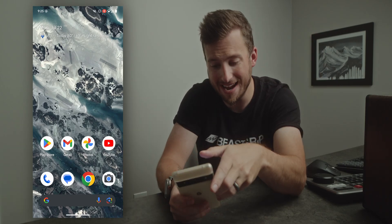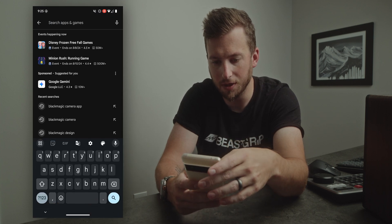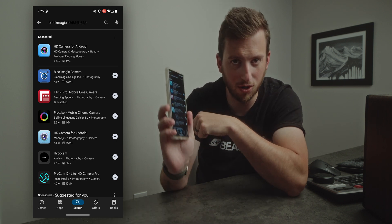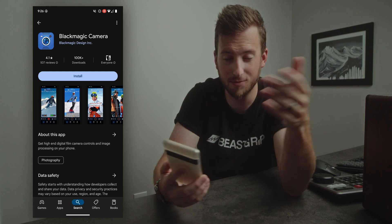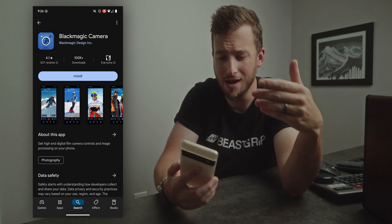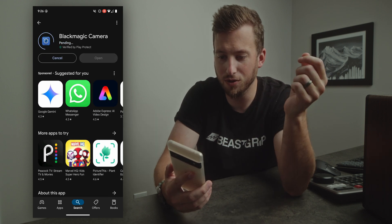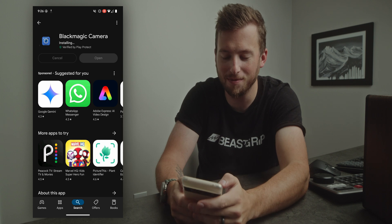Six hours later — good morning! Now if we go to the Play Store and search Blackmagic camera app, we can see it officially pop up on my Google Pixel 6 Pro, which means we are able to install it. It just took a couple of hours for the update to take full effect.